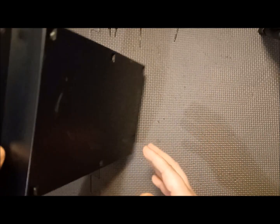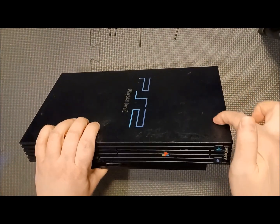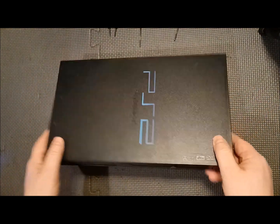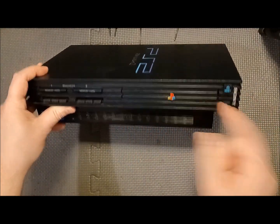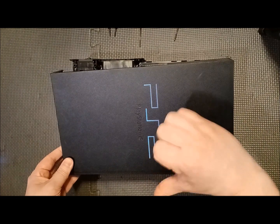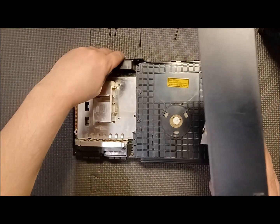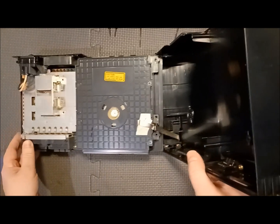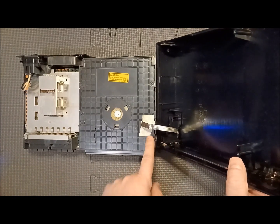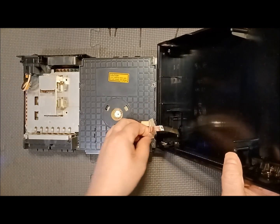Once the screws are out, flip it back over. The ribbon cable is going to be right here — it goes right inside here. When you take the cover off you have to do it at an angle; you kind of slide this door and pull towards you just a little bit to relieve it. You can see the ribbon cable that goes to the power right here and you can't damage that. I already had this open and cleaned it for a laser repair.